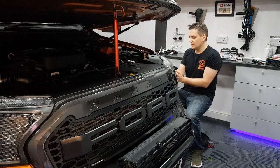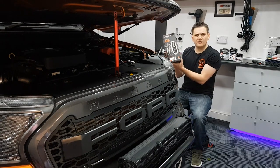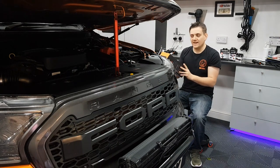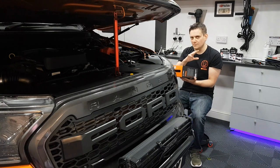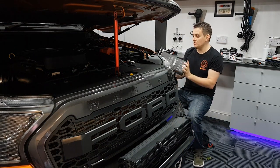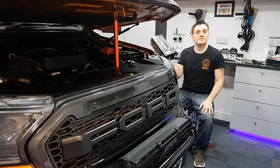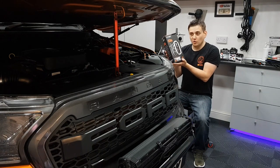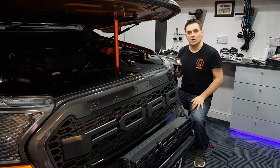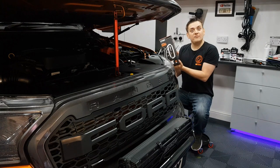These trucks nowadays have things like stop-start and very complex electronics, so you don't want to be putting something dirt cheap on as a maintenance charger. The CT5 is called a 'Time to Go' charger, which has a new feature allowing you to monitor how long before you can start your truck. They also offer superb warranties - with this CT5 the warranty is five years. It was only about 90 quid.